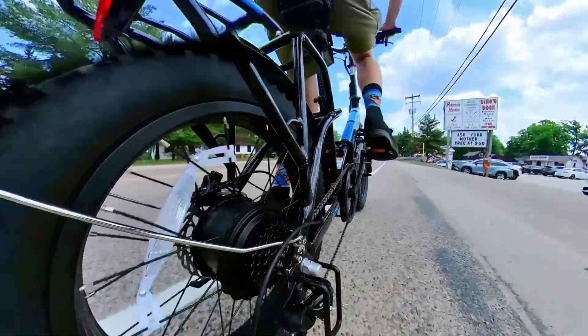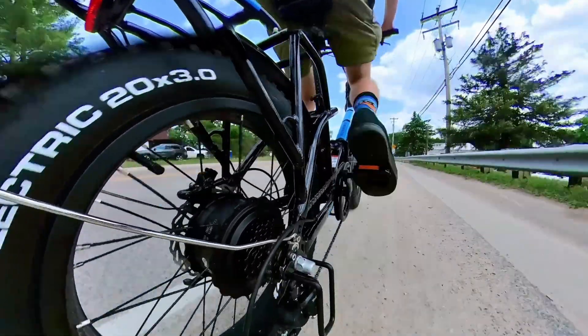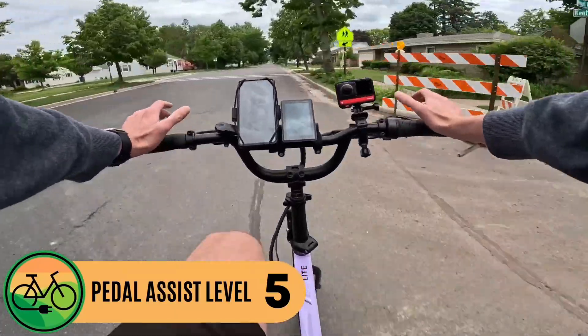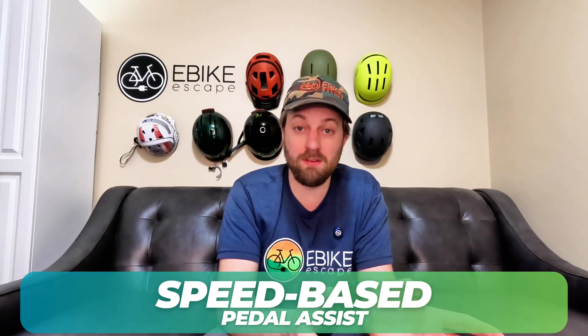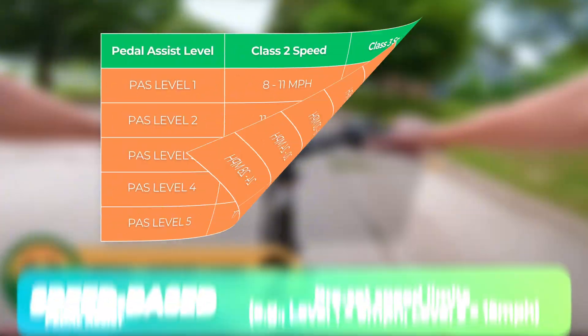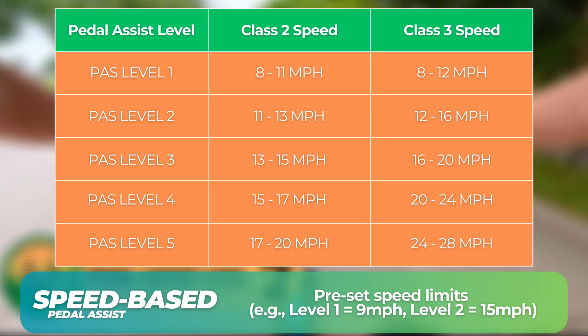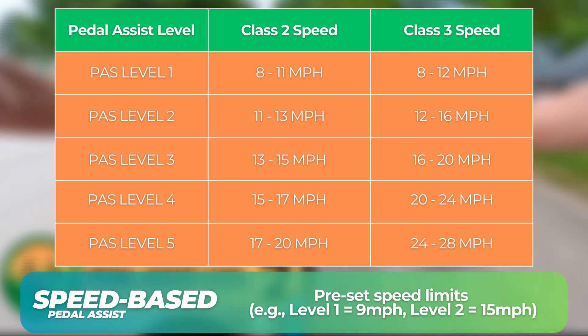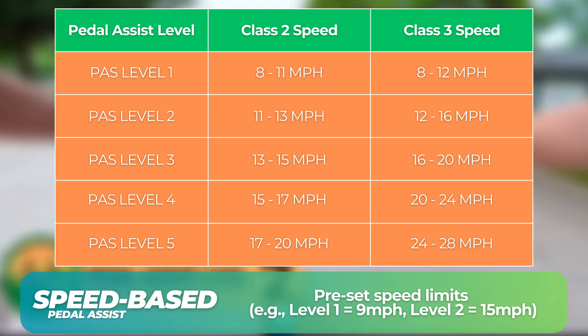Since your legs aren't controlling the power, pedal assist comes into play. You usually have around five levels of assist to work with. There are two main ways pedal assist can be programmed: speed-based and current-based. Speed-based pedal assist sets a speed limit for each level — level one might get nine miles per hour, level two might bump up to 15 miles per hour, and so on until you hit the max assist level and max speed. Strictly speed-based assist doesn't actually change the level of power you're getting from the motor.